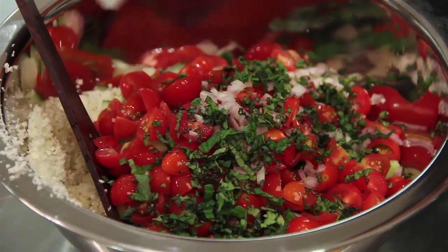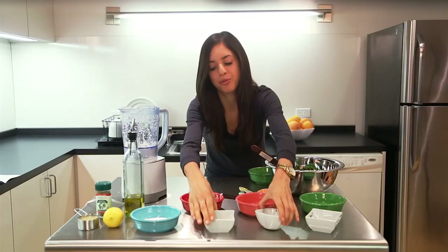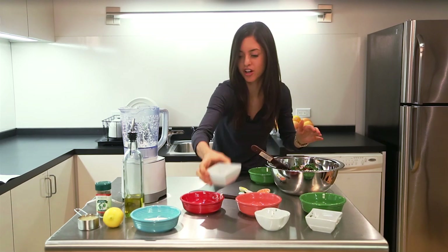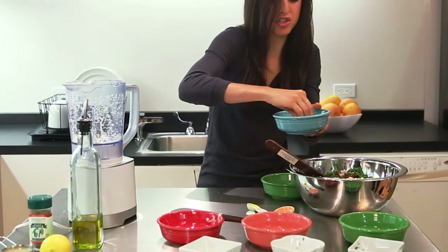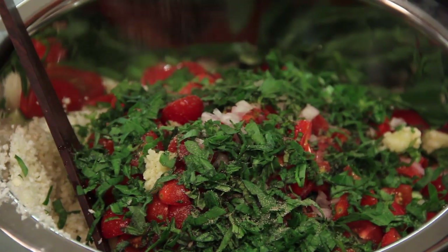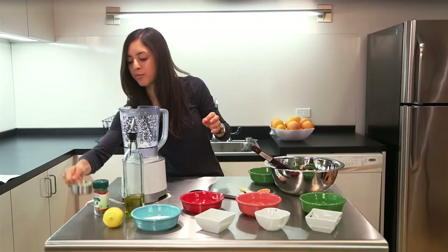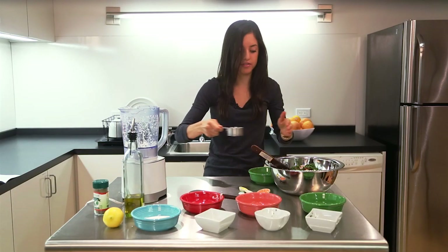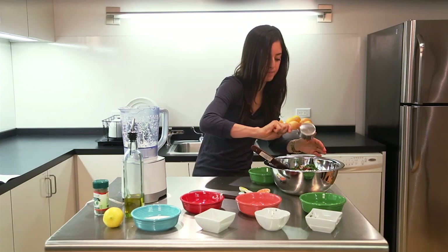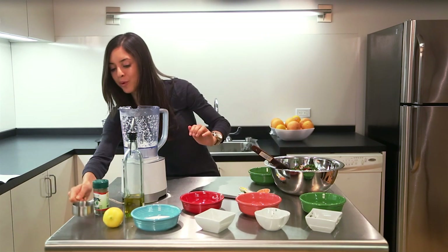Next we have the chopped mint, a quarter cup, and about a cup of parsley, and three cloves of minced garlic. I just love the smell of fresh garlic. About a teaspoon of sea salt — just take a little pinch and toss it right in the bowl. About a teaspoon of black pepper, just a little shake for some extra flavor. Next up, we have one third a cup of lemon juice — just pour that right over all of those herbs. The lemon juice really brings out all of those delicious flavors. I can't wait to try this.